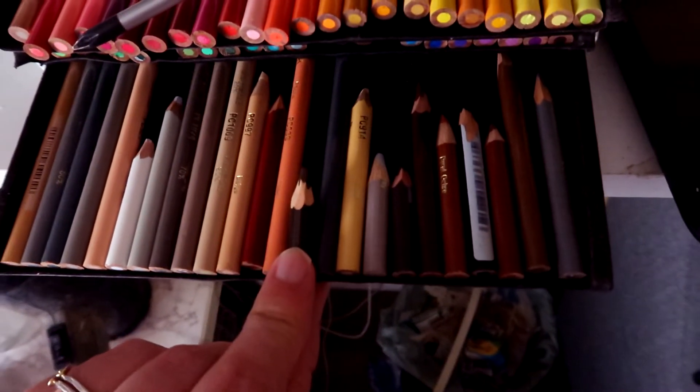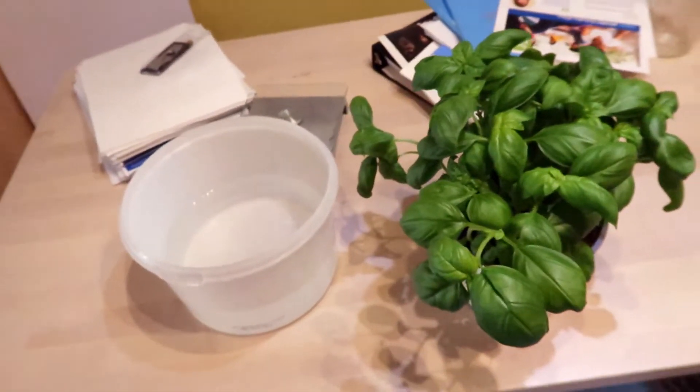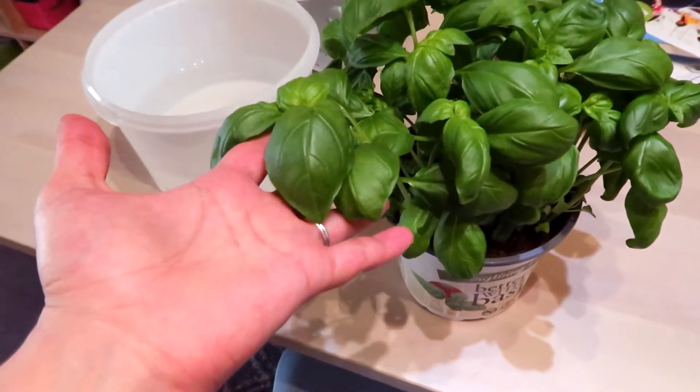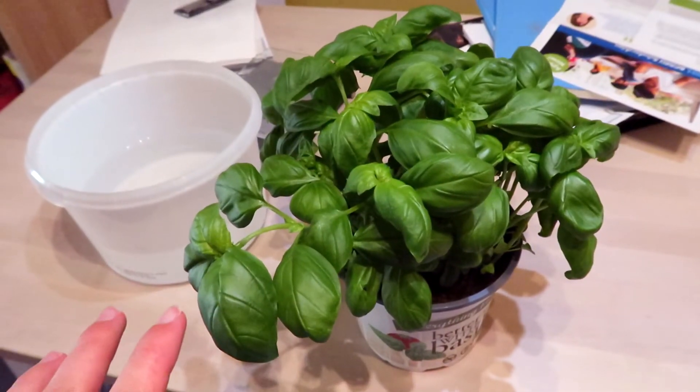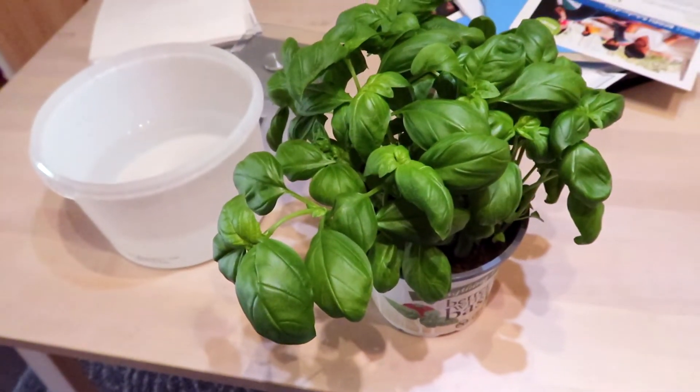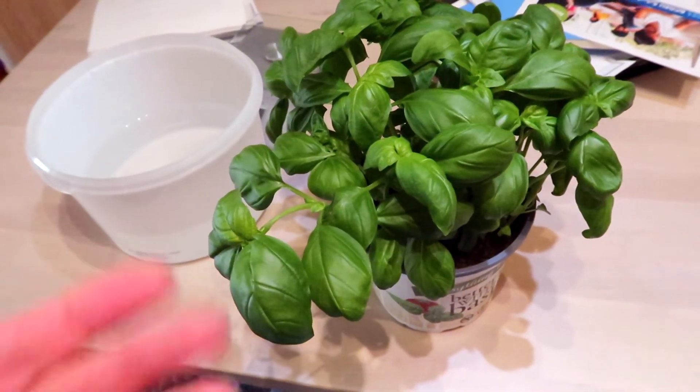We were just at the grocery store, and look who is in town — handsome basil. I don't know if it's just around here, but it's really hard to find basil, just like even fresh or packaged or whatever. I don't know why it's so hard to find.